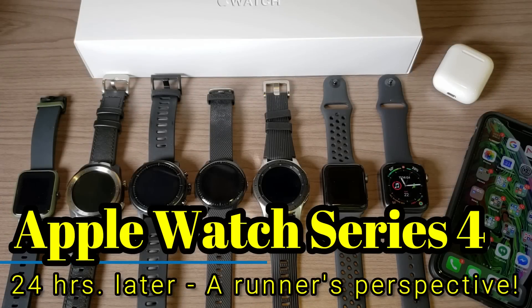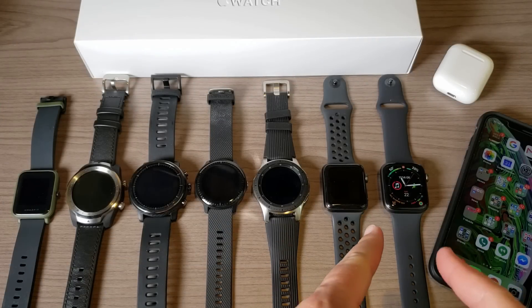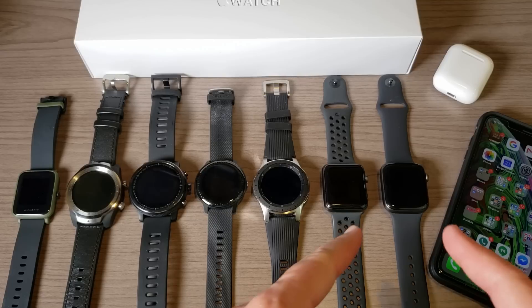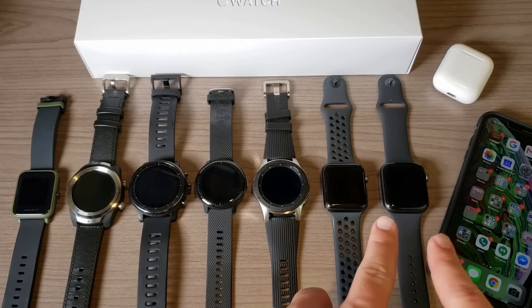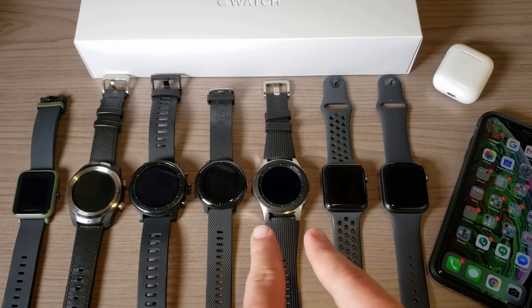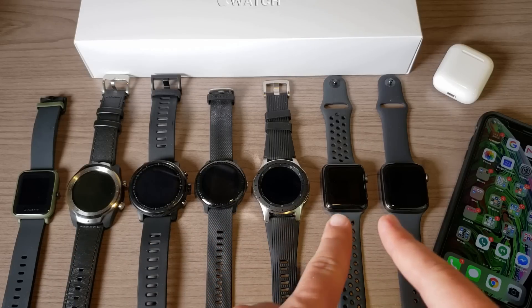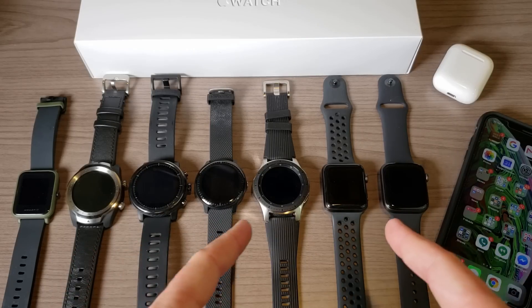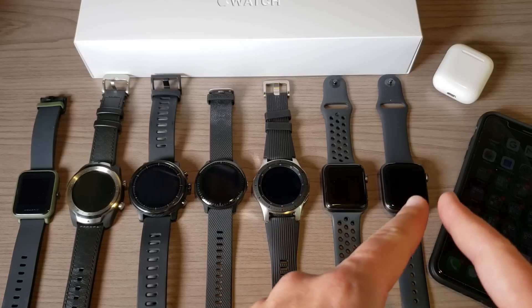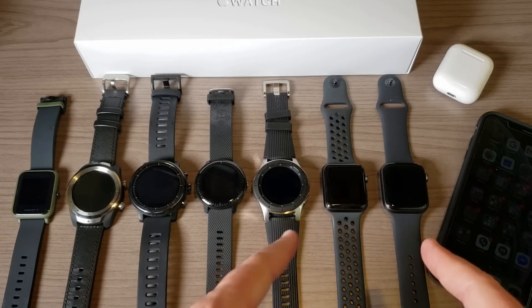Hey, what's going on everyone, my name is Donovan and tonight I want to share my perspective on the Apple Watch Series 4 after using it for just 24 hours. I'm coming at this from a runner's perspective, so as you can see I like wearables, especially smart watches. I will be doing some comparisons in future videos of the Apple Watch Series 4 to some of these other watches.